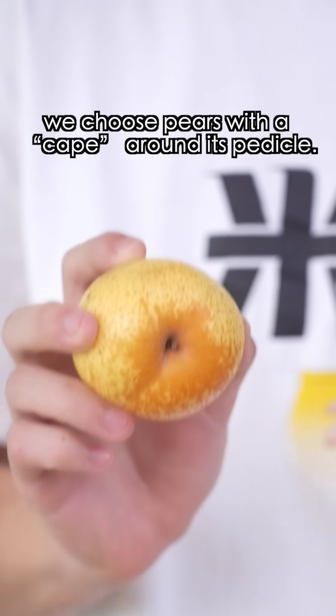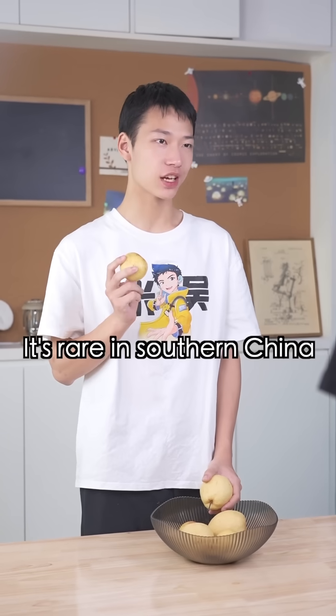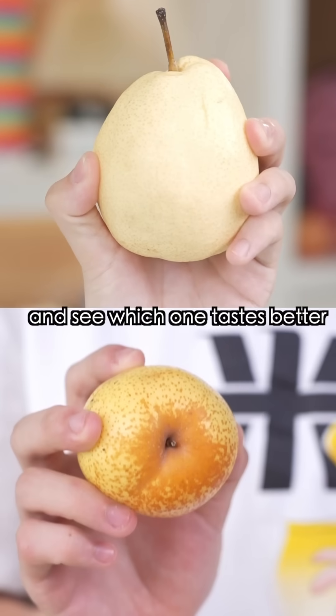To make frozen pears, we choose pears with a cape around its pedicle. What kind of pear is that? It's rare in southern China. Let's try it with snow pears and see which one tastes better.